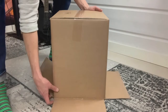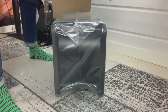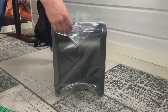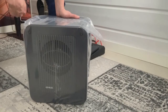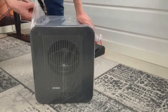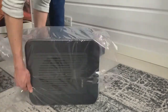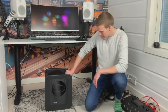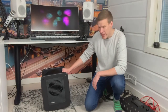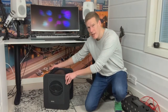And there's the subwoofer itself. Let's reveal our star finally. Okay, this is the front side, obviously — it doesn't look pretty. And the build quality — it's built like a tank, really. The front and rear sides are thick MDF panels.